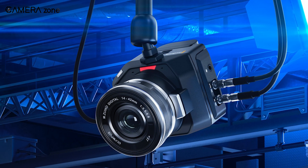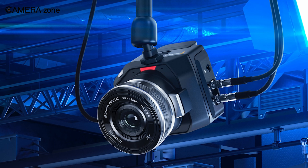That's all about the new Blackmagic MicroStudio Camera 4K G2.